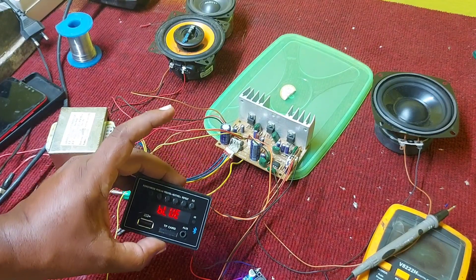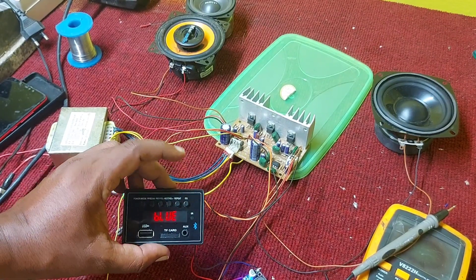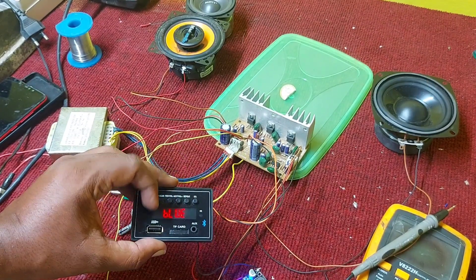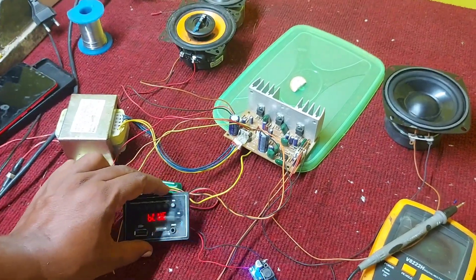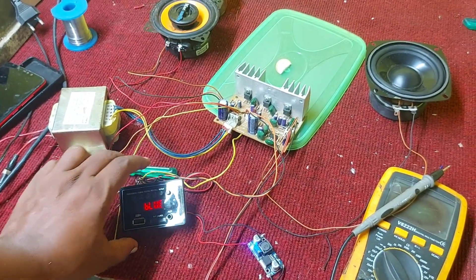I have used this Bluetooth board, which is a very good board. It comes with Bluetooth, USB, and MP3 options. Let's play a song and see the result.